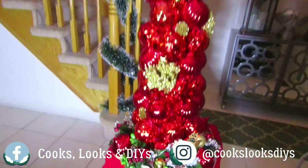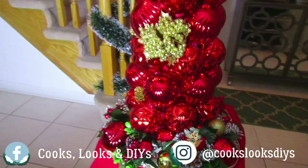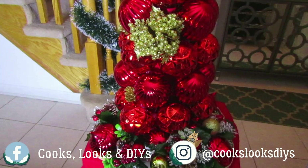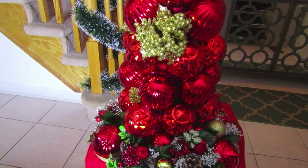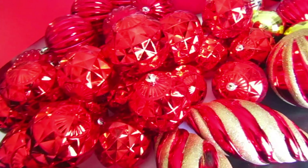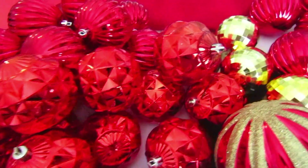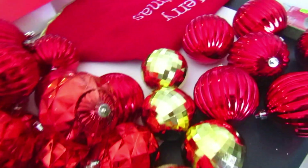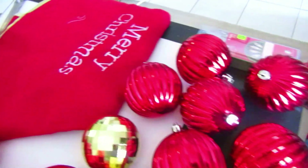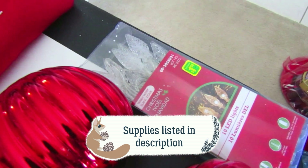We made this with a ton of materials we had lying around the house. If you'd like to see how to make this, please keep on watching. As per usual we're going to show you all the supplies you need to get started. You'll first need Christmas ornaments — we had a ton of leftover ones we weren't going to use again. They're really plain-looking ones, so we took a lot of the red and gold ones.